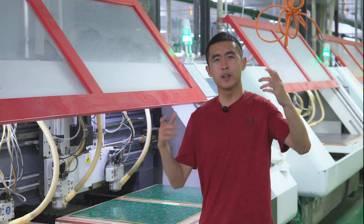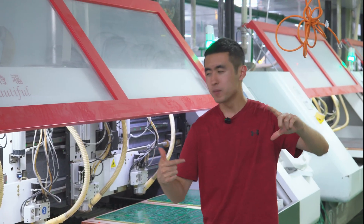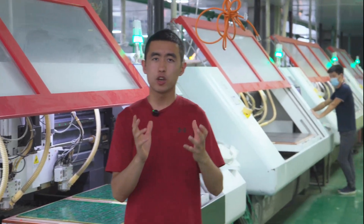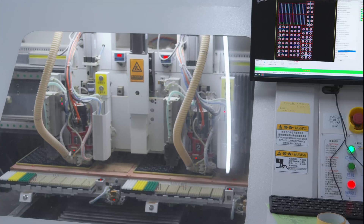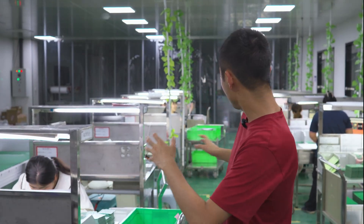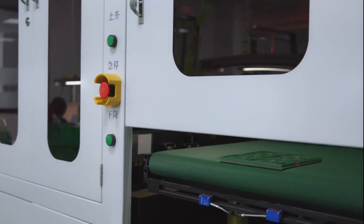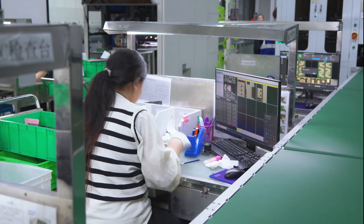After the boards are fully completed with the silkscreen and the surface finish, they're still on a big pane of FR4. So all these machines in the back are used to cut away the excess FR4 and leave the actual individual board pieces that are shipped out to customers. After all the boards are tested and cut, we are brought to the FQC room, where humans actually look at each individual board for quality control before sending out for final shipment. We have two rows of people with computers looking at every single individual board.